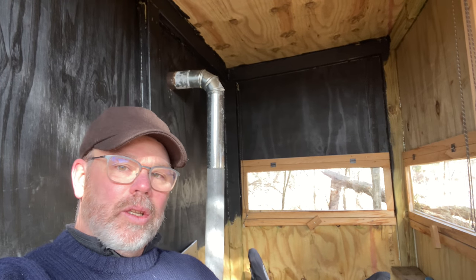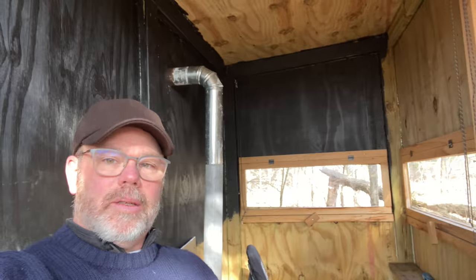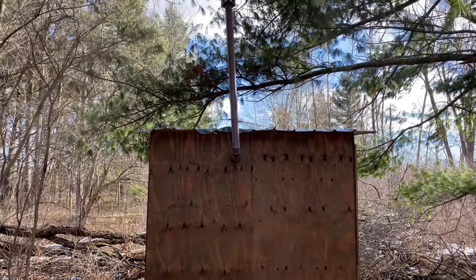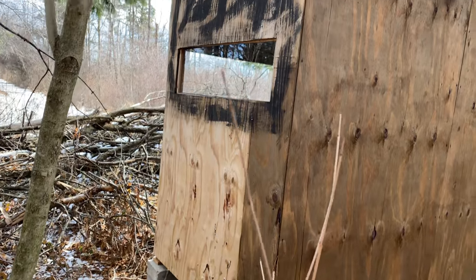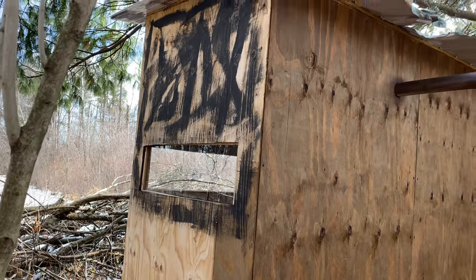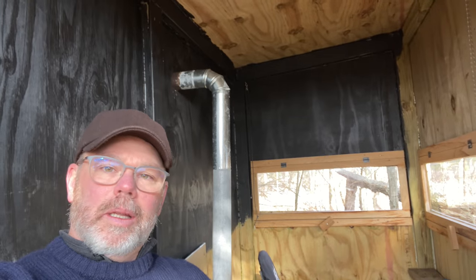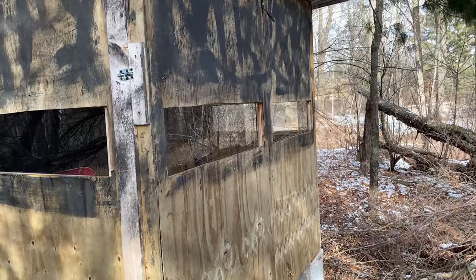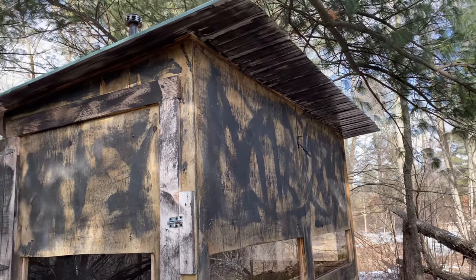Getting in and out of this blind is a little noisy because the floor creaks, but other than that it's nice — great with a wood stove, the windows work great. Build it heavy and it'll last a long time. And if you're going to put it off the ground a little bit, think about staking it down — drive in a T-post right next to one of the legs and wrap wire around it.